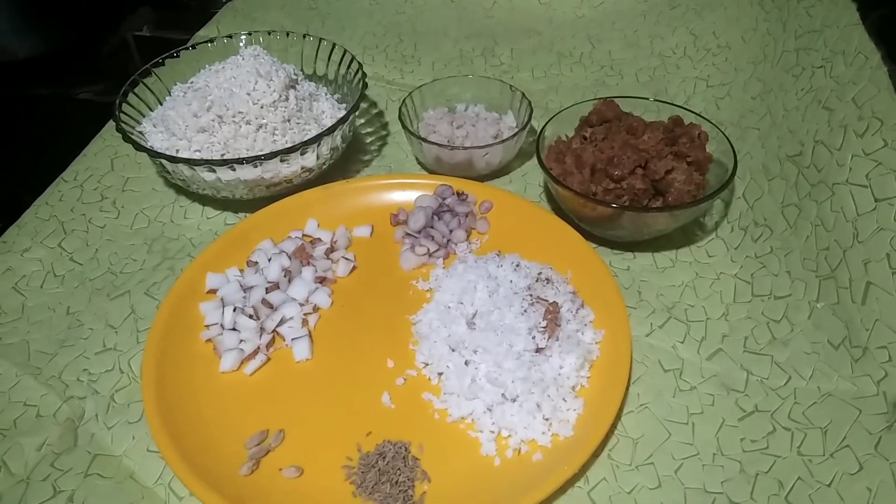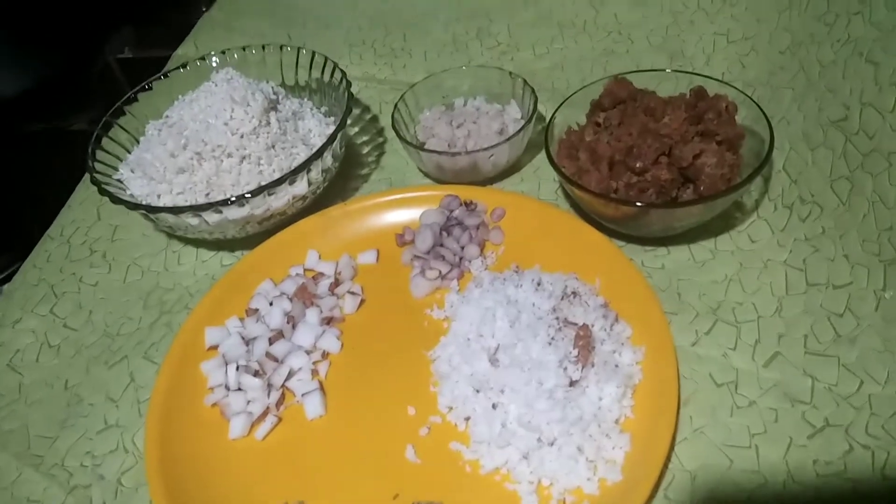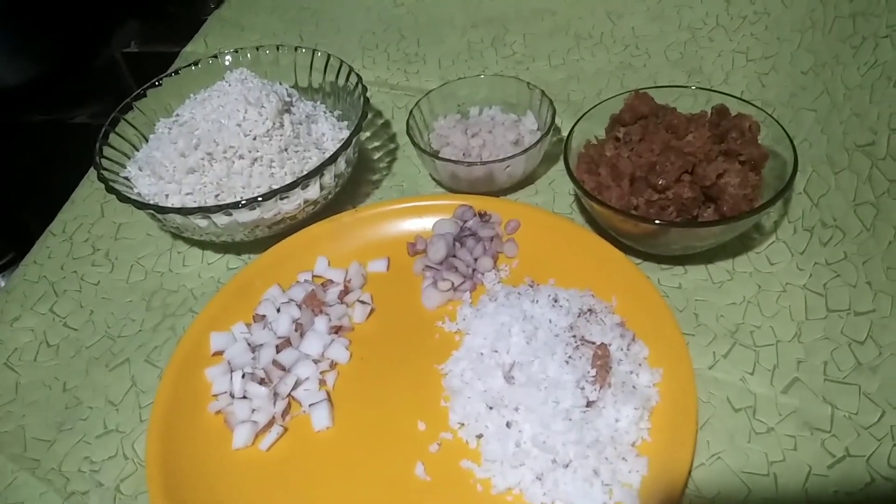Hi friends, welcome to the A2 Sedative World. We are going to cook a cooker.